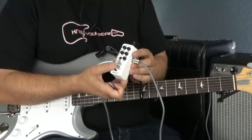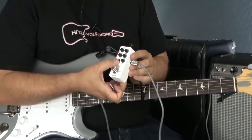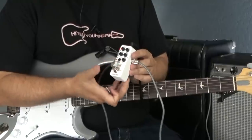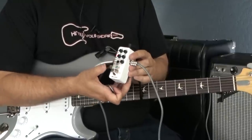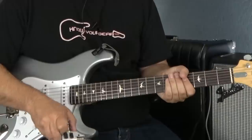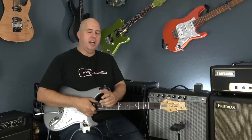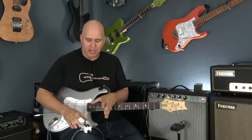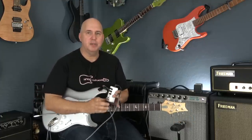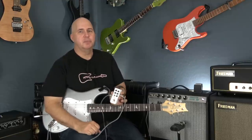One drawback of the pedal is that to go through your presets, you have to push the button, which means you'll have to bend over and do it between songs. It's not a deal breaker, but it would be really nice if you could switch between presets while you're in a song — for example, going from one pickup style to another for a solo. I hope I answered all the questions you might have on this pedal. It was really interesting to check out, and I want to thank the Mooer guys for sending it. Overall I was pretty impressed, although those shortcomings are worth noting.